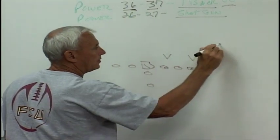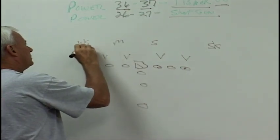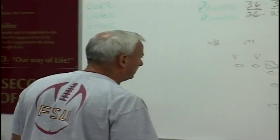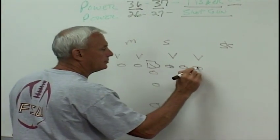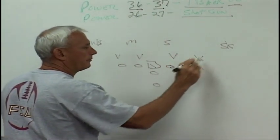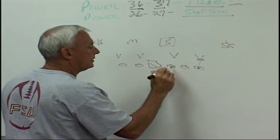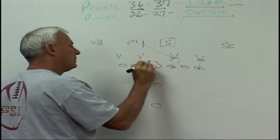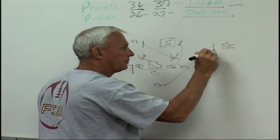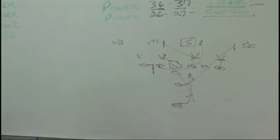We're running against the over look. Strong safety there, got Sam, Mike, and Will. We can game plan this thing two or three ways. You can take the tight end in — usually we base the tight end. If we base the tight end, we want to stick our fullback on that strong safety. It's Mike right. We're going to deuce back, block back. Guard's going to pull for the Mike backer. Fullback's going to come through and get to Sam — the strong safety. We're going to run it and try to hit the ball in the A-gap.